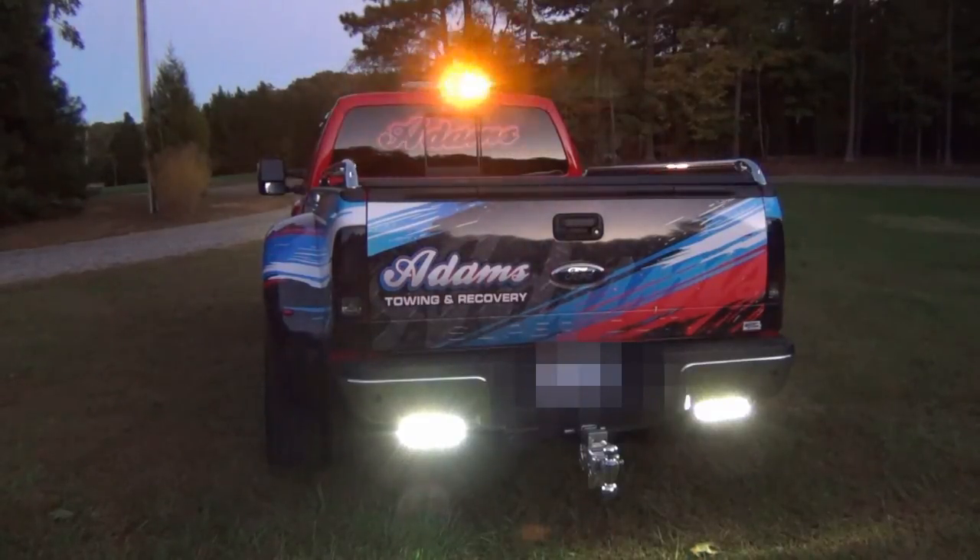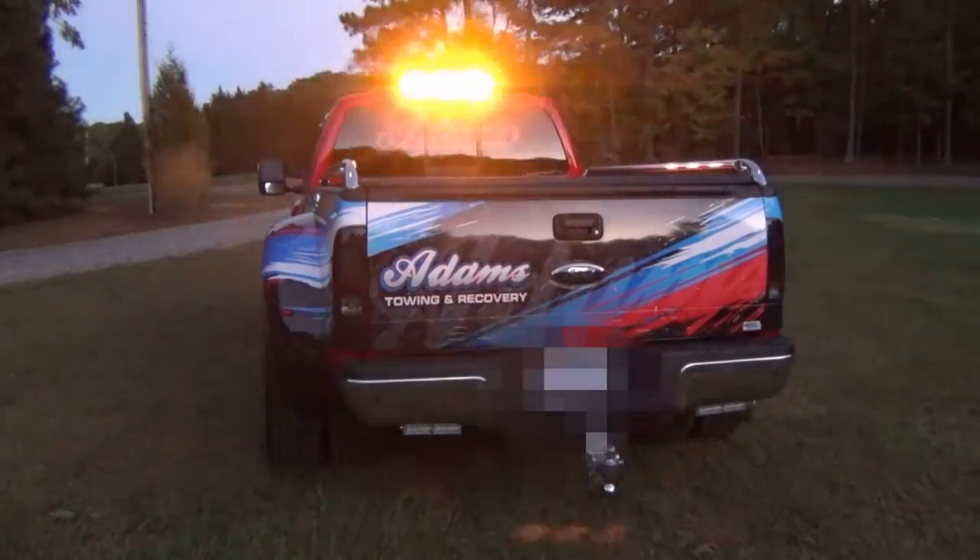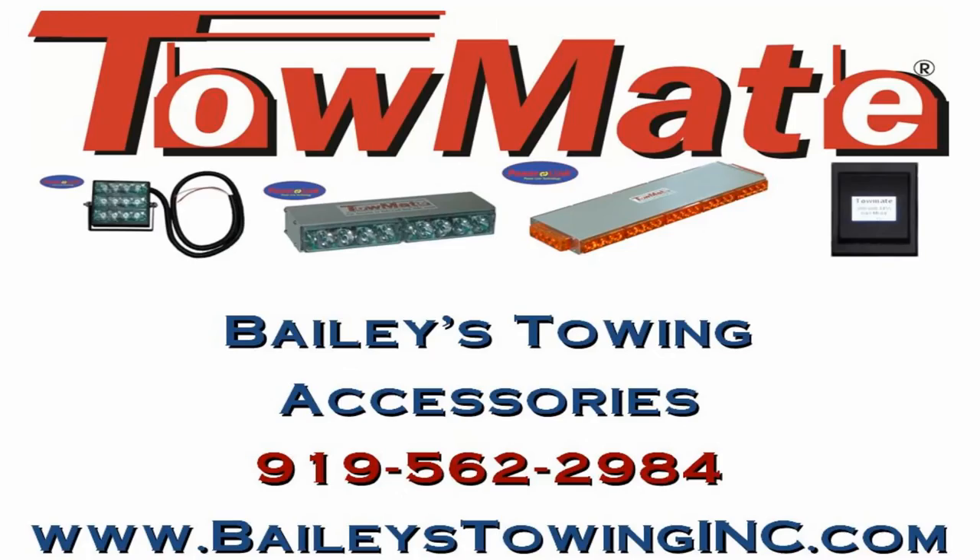Lastly, I'd like to thank Adams Towing and Recovery in North Carolina for allowing us to use their truck to demonstrate this new product. As always, we stand behind any product that we recommend and sell. Please give us a call today at 919-562-2984.